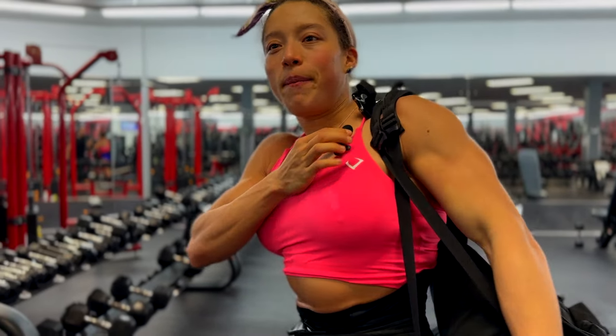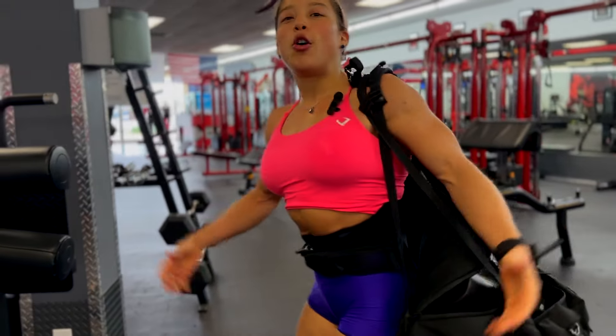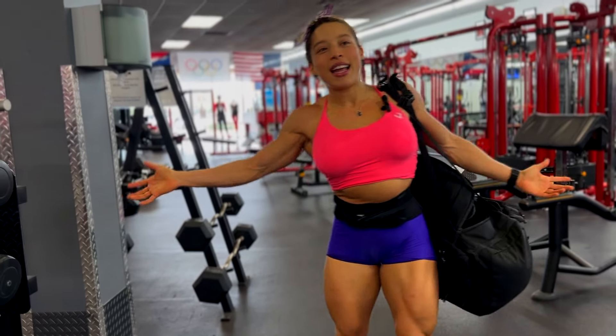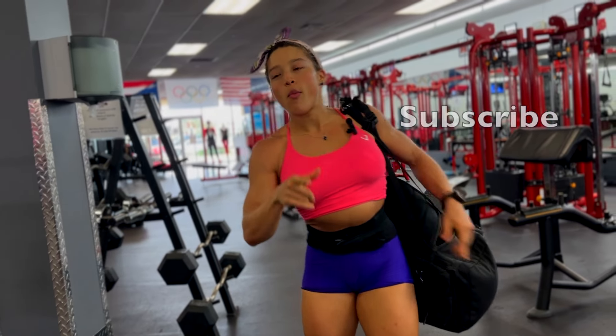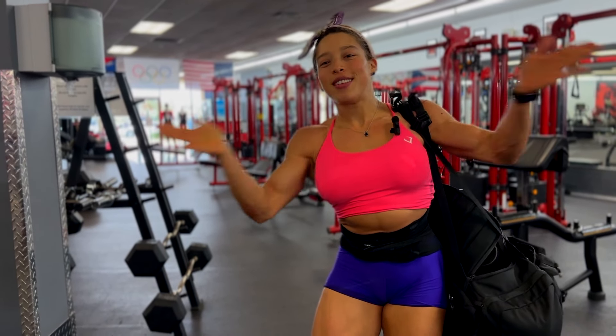It is a pretty cool gym — five out of five, I really like that gym. Hope you enjoyed this video, guys. Make sure to subscribe, follow for more, like, and I will see you. Love you guys.